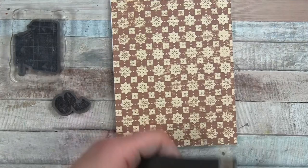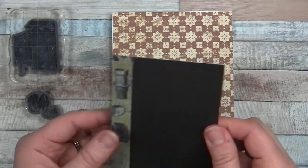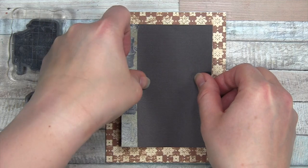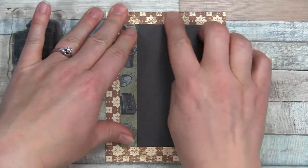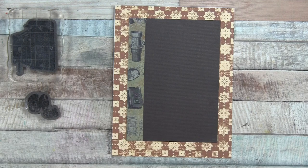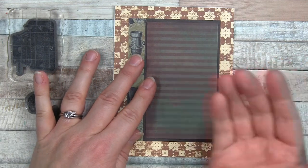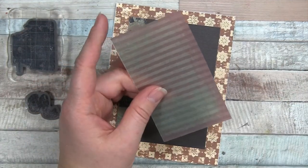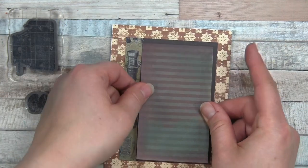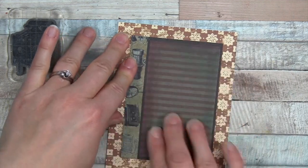Gluing this on to the card base — it's a little bit of a busy pattern so I'm taking my time finding the center point. There it is. Now for the vellum piece, I'm going to put it right here — it's a subtle background element, and since most of it will be covered, I'll use the same tape runner.